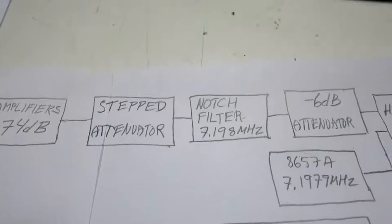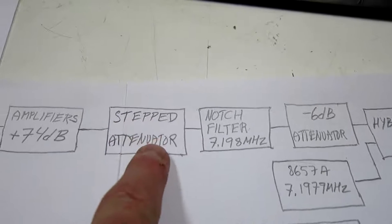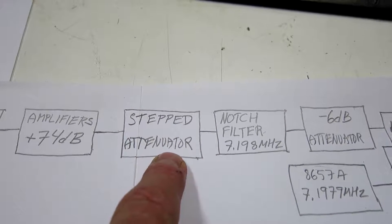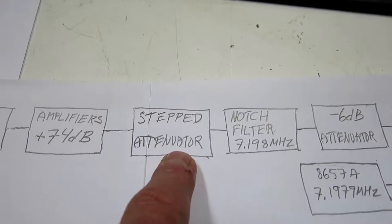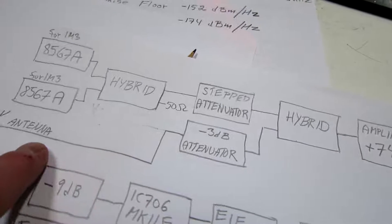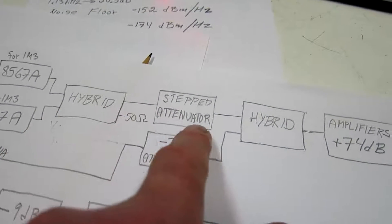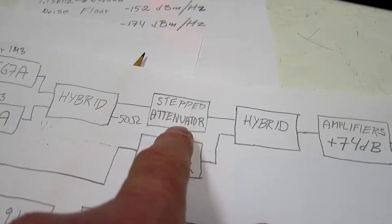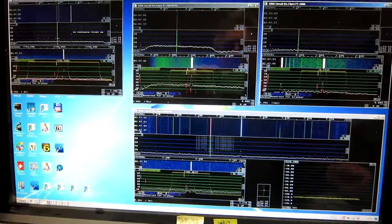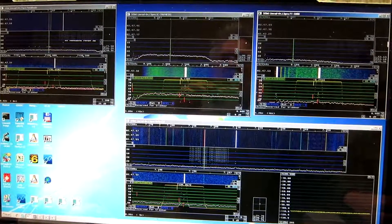It is now 4 o'clock in the morning. I will turn the stepped attenuator until I get problems in the different receivers. The signal is going to come from the antenna because the generator is switched off and the other attenuator is set very high. Look at the screen — I don't know if it can be seen on the video but I will go closer when I see some problem.